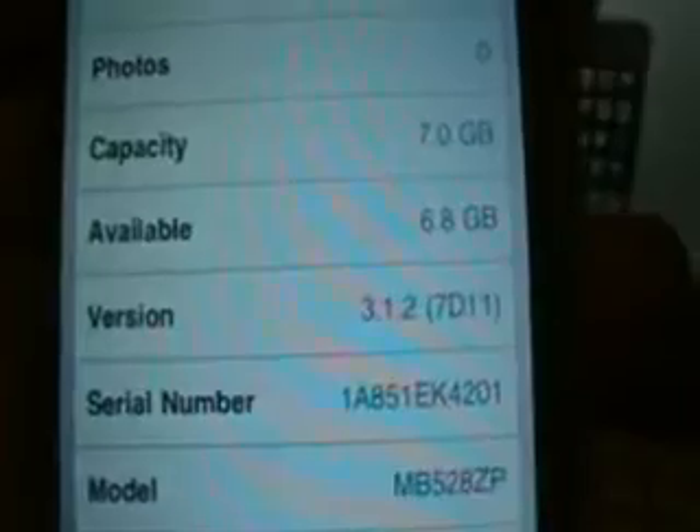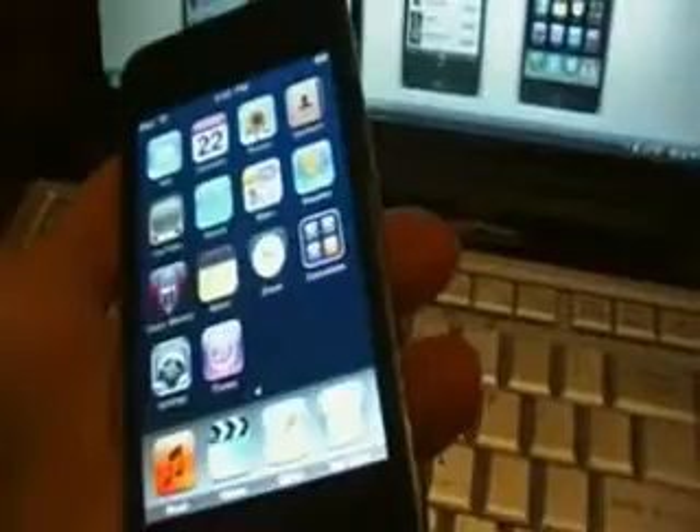As you can see there, 3.1.2 — so it has been updated. This is the new and latest version of the Apple iPod Touch.